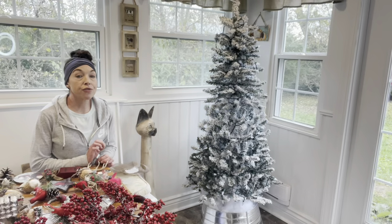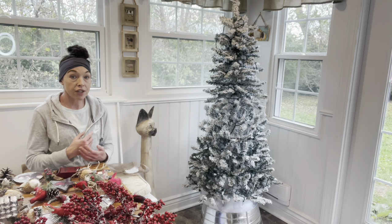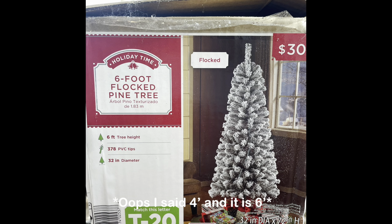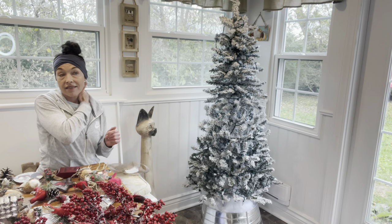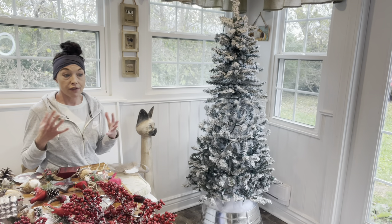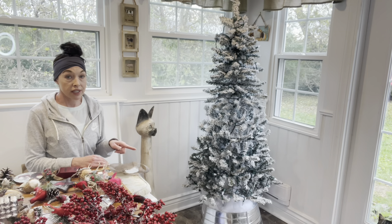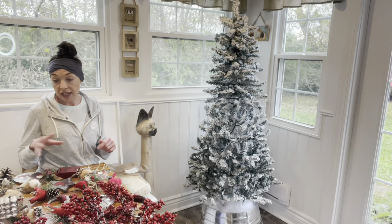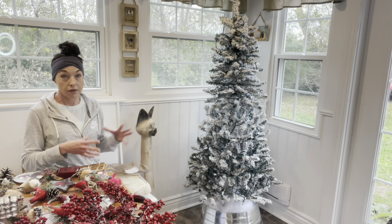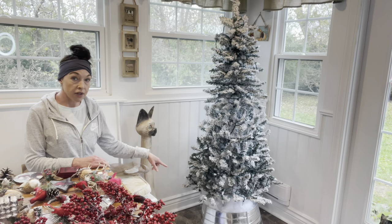Let me show you the tree before I start putting everything on it. I got it at Walmart probably three or four years ago, but they do still have it — I'll insert a picture of the tree box in case you're interested. It is a four-foot flocked tree, unlit, and that doesn't bother me because I put extra lights on all my trees. I put four strands of clear lights on this one, and I added a galvanized tree collar with some galvanized ornaments to match.